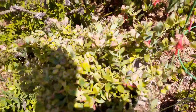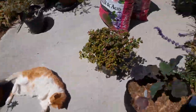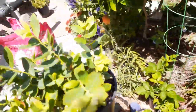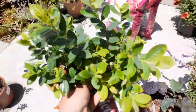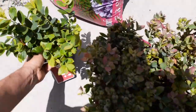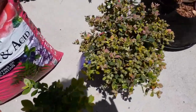We've got two different varieties here. The thing with blueberries is you do want to plant two different varieties because blueberries do a lot better when there's a pollinator — a different variety. So two different types, and I got them at two different nurseries.